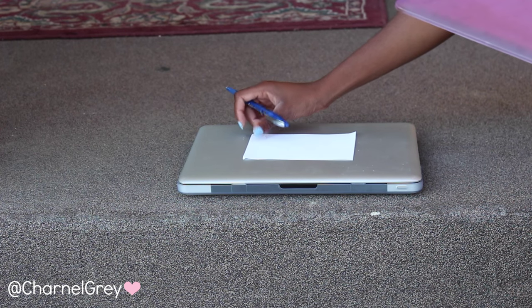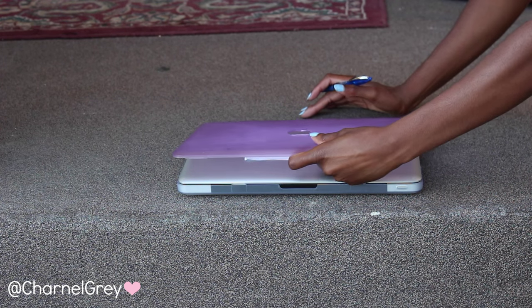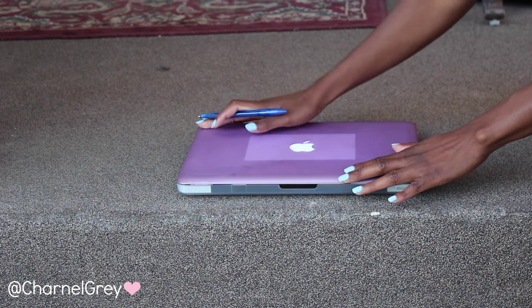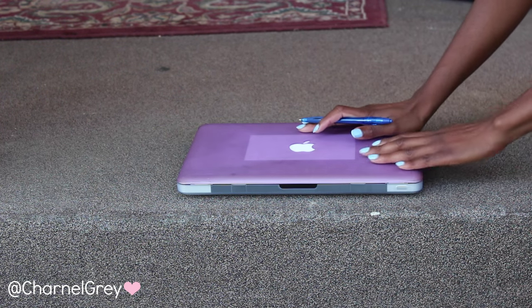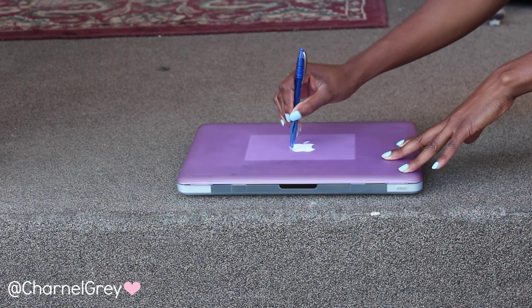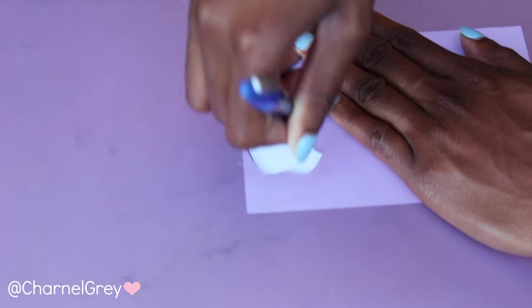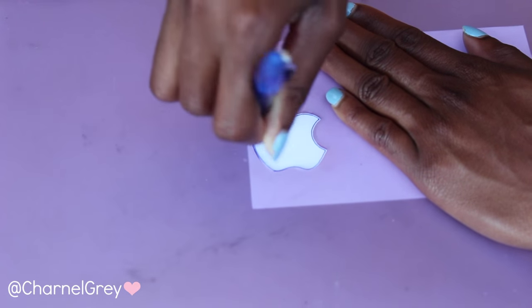You will need a piece of paper and pen to trace the apple sign on your laptop. In this instance I am using my old MacBook case to help guide me. If you do not have access to an old MacBook case where the apple is already cut out, then you can either buy a clear case with that option or search Google for the apple icon and make sure to print the right size.